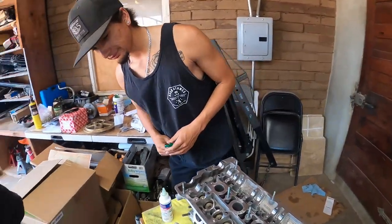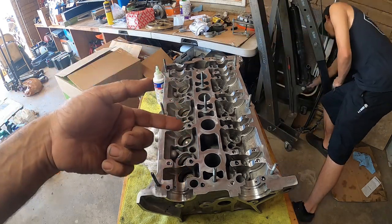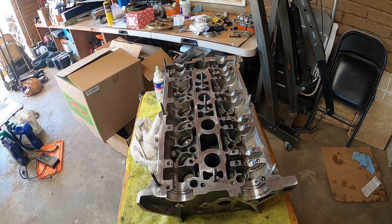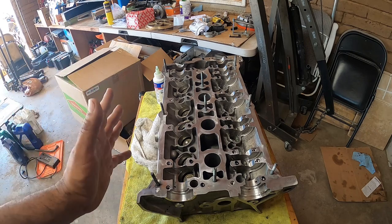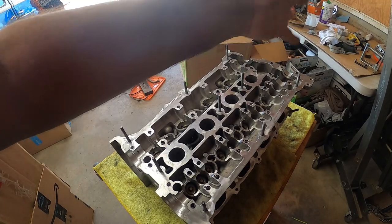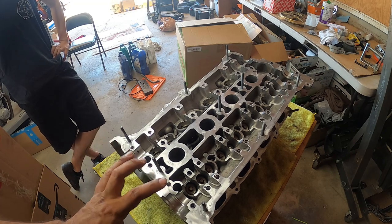Finally done. So brand new Super Tech valves, stock springs, keepers and retainers — that part of the head is kept pretty much stock. Just the valves is all that matters since we're going to about 300 horsepower. You could just do exhaust valves — intake valves are not as critical — but if you're going halfway, go all the way with your valves at least. It's super beneficial: keeps temperatures under control and prevents issues down the road. Your springs, keepers, and retainers are good for up to about 300 to 350 horsepower.